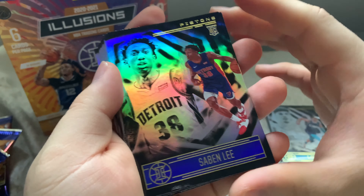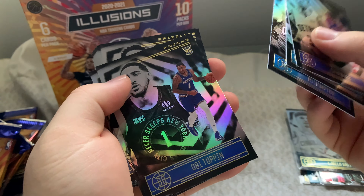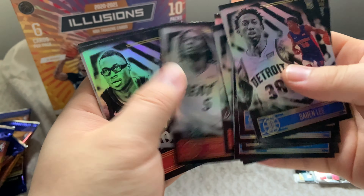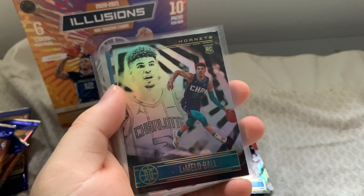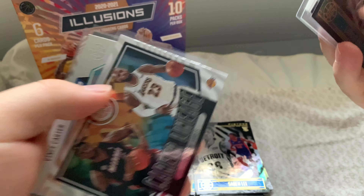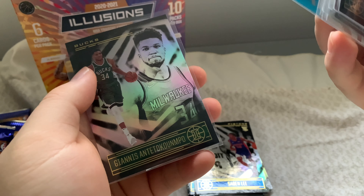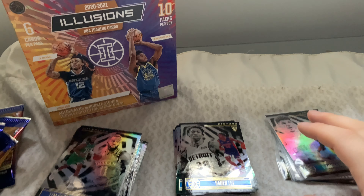Overall, pretty good actually — I do like the design of the Illusions. Here's a quick look at all the rookie cards we pulled. The highlights are the LaMelo Ball rookie card, a Season Highlights insert, a Curry Mystique insert, a LeBron James Career Lineage insert, and the Rookie Reflections card with Vince Carter and Anthony Edwards. Westbrook insert as well. Hope you guys enjoyed — make sure to leave a like, comment, and subscribe, and I'll see you all in the next video.